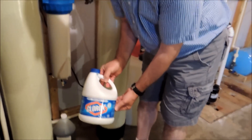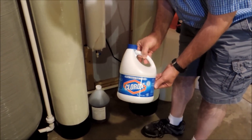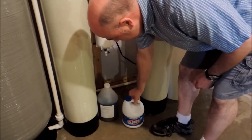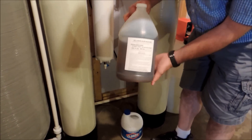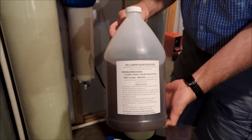The bleach he uses for the chlorine is just standard Clorox bleach. And this is the alum that gets added.